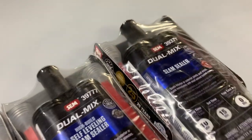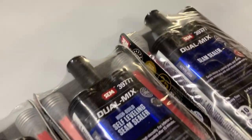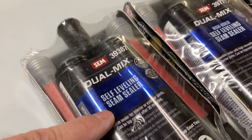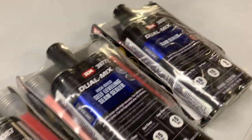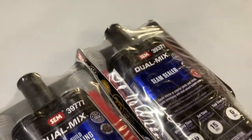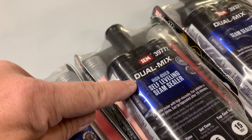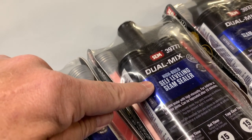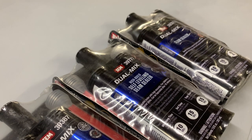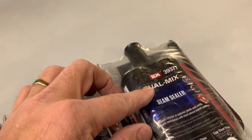There are all kinds of seam sealers out there. I'm going to be using SEM — mostly these three products. Regular seam sealer, a high-build self-leveling seam sealer, and a self-leveling seam sealer. The biggest difference between these three is the flow rate. There's a great video on YouTube you can check out. Basically, this one's going to stay where you put it, this one's going to move a little bit and self-level but not too extreme, and this one's going to run off onto the floor.